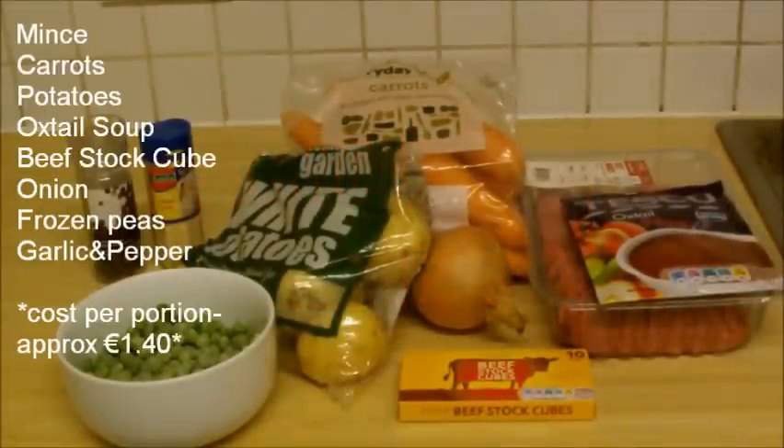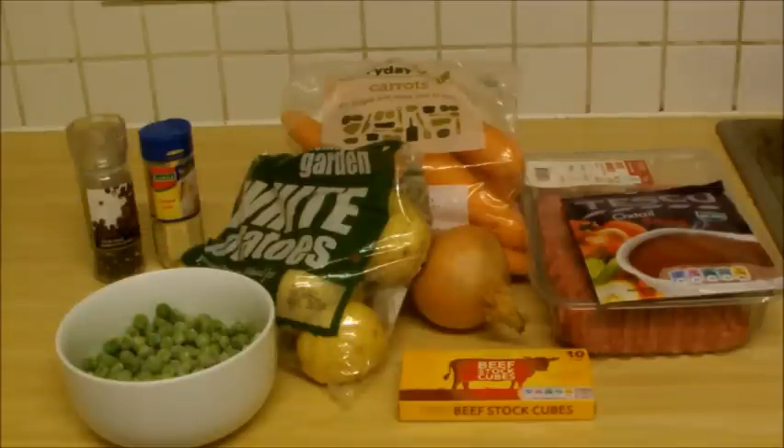So we're going to have a look at the ingredients and make a shepherd's pie. Here is today's ingredients. We have mince, carrots, potatoes, oxtail soup, stock cubes — the beef ones — an onion, frozen peas, garlic and pepper. The mince — you're only using half, and that was $3.49. A whole bag of spuds at $1.19, about half a bag of carrots at $1.27. The oxtail soup came in at $0.69 and I got 10 stock cubes for $0.99. For the frozen peas, you can use as much as you want — I'm using about 100 grams.